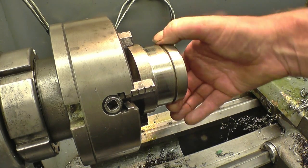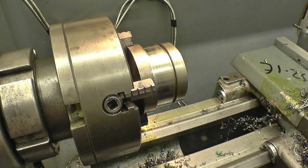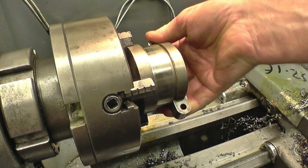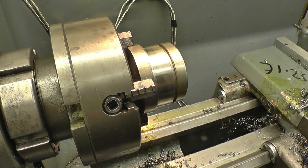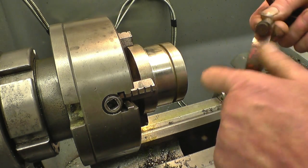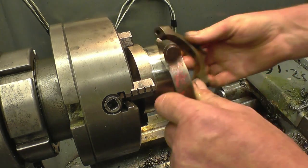This is the face that it actually runs on — that face and those two cheeks just keep it in line. Still got a little bit of light surface rust in there. Zero there, zero there.